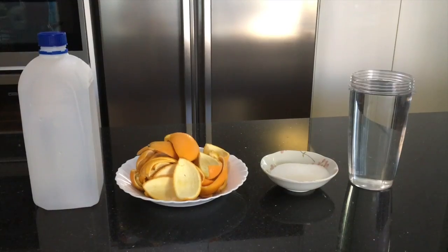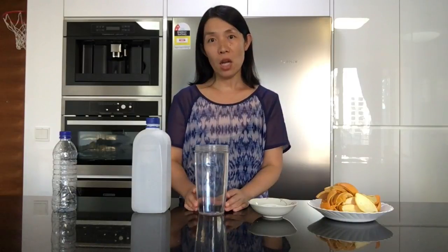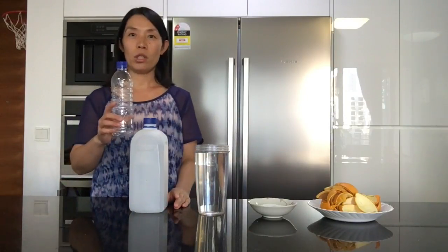It can be used on most surfaces including glass and metal. What you need are 300 grams of orange peels, 100 grams of white sugar, a liter of water, and a container. I use milk bottles or water bottles.